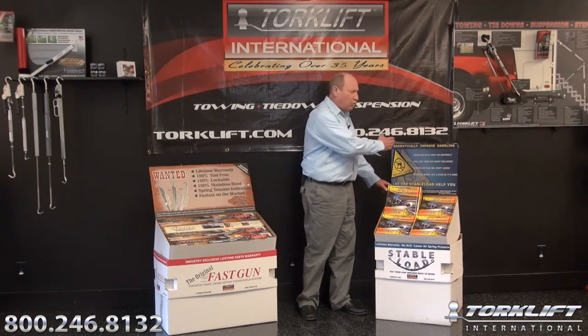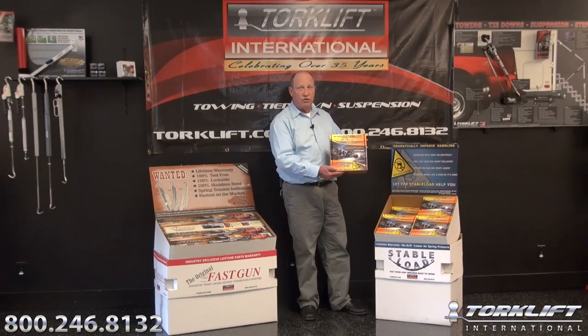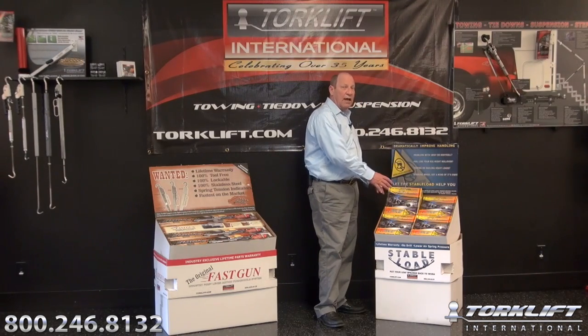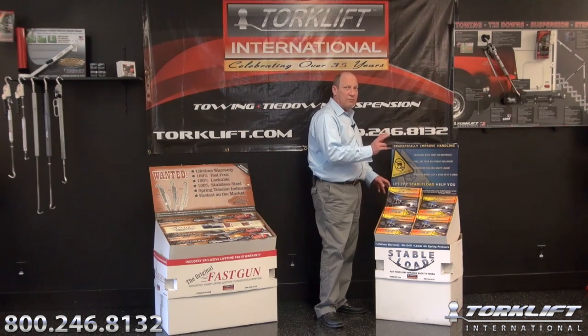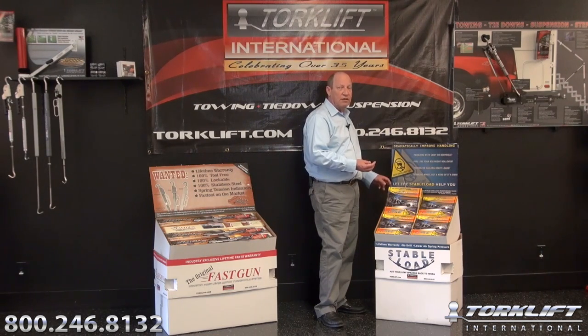With the Stable Load display, same thing. The bullet points listed on the header card mean customers will actually remove one of the boxes and read all the features and benefits — again acting like an extra salesman on your showroom floor. The Stable Load display also features a 12-pack assembly and we can mix and match that combination as needed. Our two most popular stable loads are the A7200 for Ford/Dodge as well as the brand new quick disconnect stable load, the A7310. Just let your distributor know how you'd like the bin packed and we will assemble it accordingly.